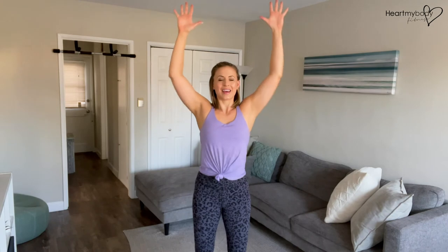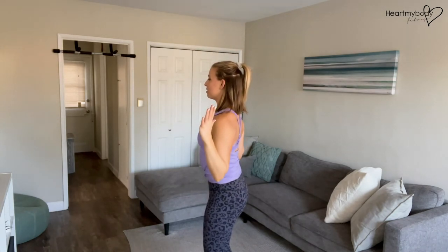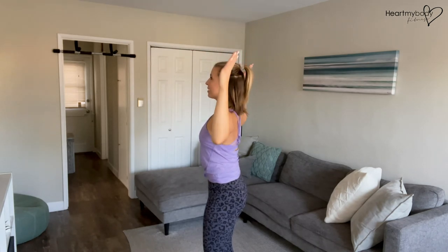And repeat. Just take this nice and slow, down and up. Exhale down and inhale up. Notice we're not arching our back — we're keeping our core engaged. Everything else is still.